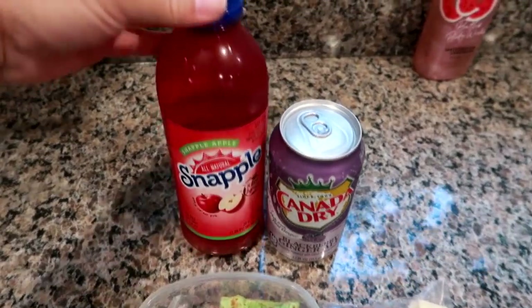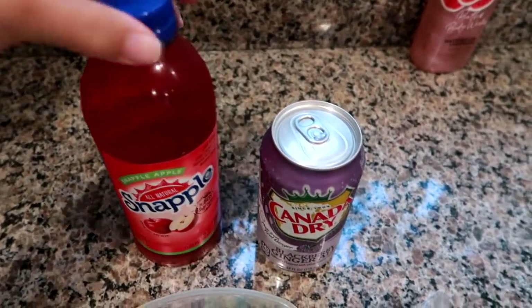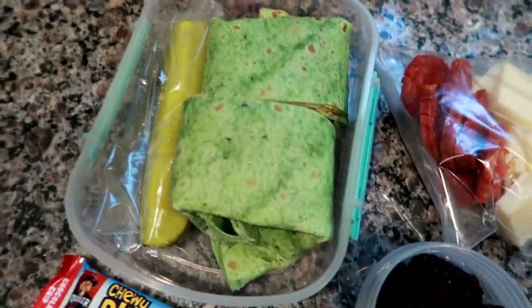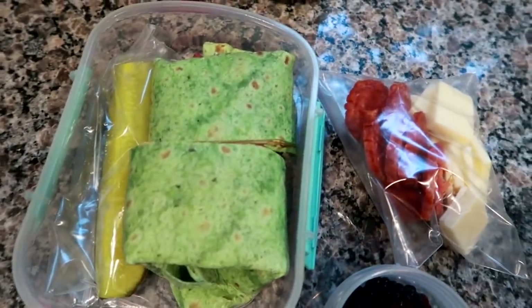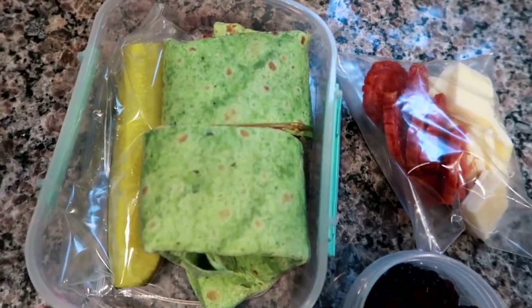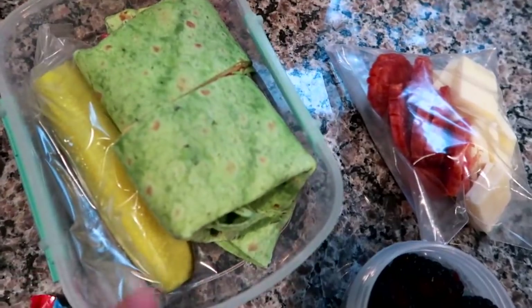So today's Tuesday. I'm packing Matt a Snapple Apple, one of the Canada Dry Blackberry Ginger Ales, and a wrap — the Dietz and Watson buffalo chicken with Swiss cheese, spring mix, and some Terrapin Ridge Farms everything aioli.